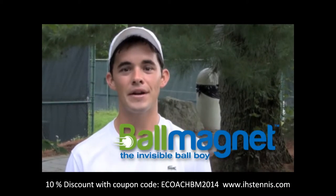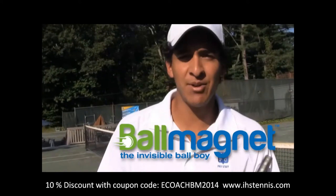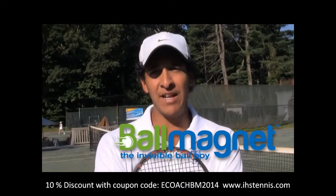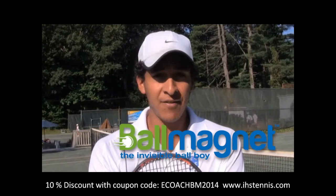At this point, I don't even like having the Ball Magnet not on my court. So if there's any chance for me to have it, I love it. I think it's very helpful, not only for the tennis part of it, because it doesn't interrupt the game while you're playing, but it's also safe. I love it.